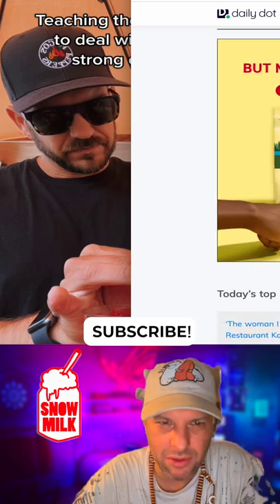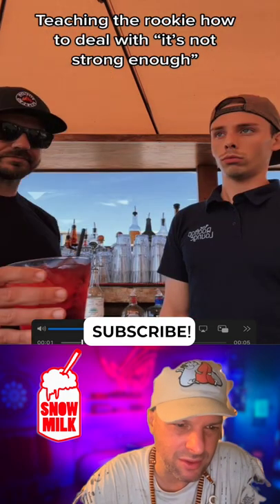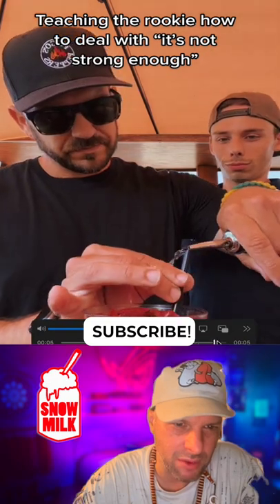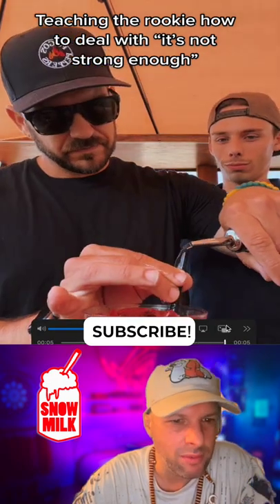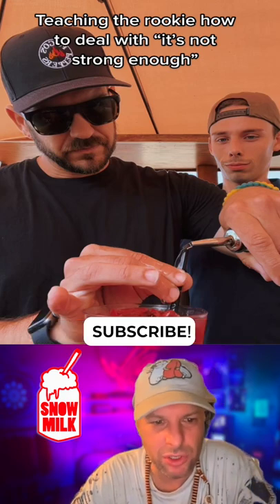I don't really know what the whole vibe was, but this guy's face is what did it for me. He's like, 'yo, check this out,' bop boop — and just pours it. Straight pours it on himself. I don't know, it looks cool, looks like a good drink. Making me thirsty.